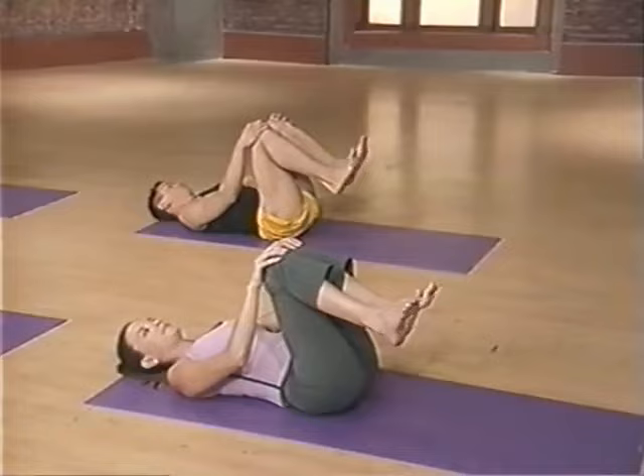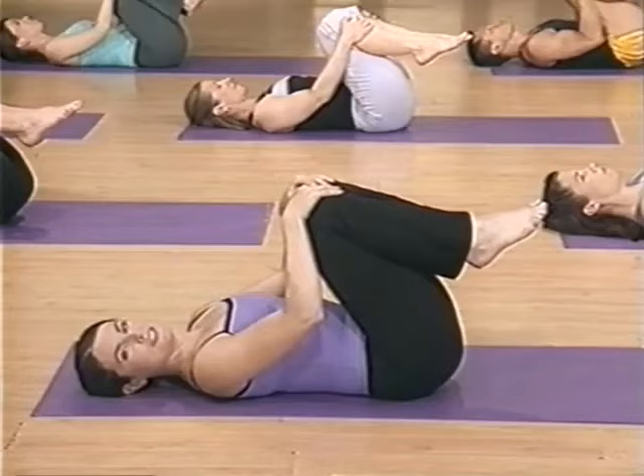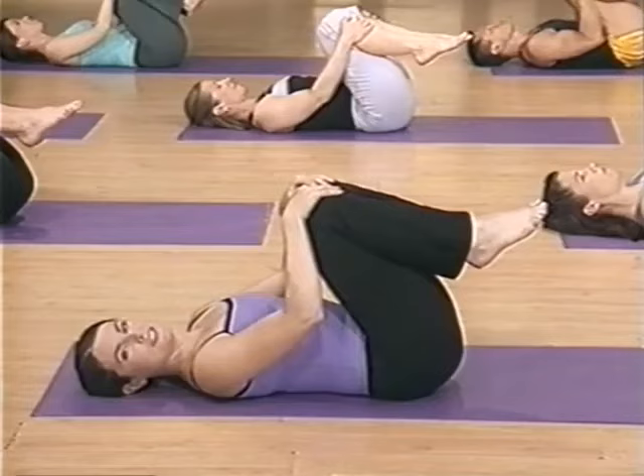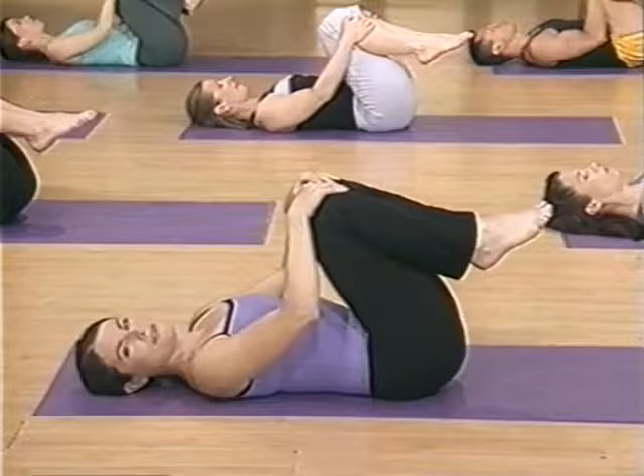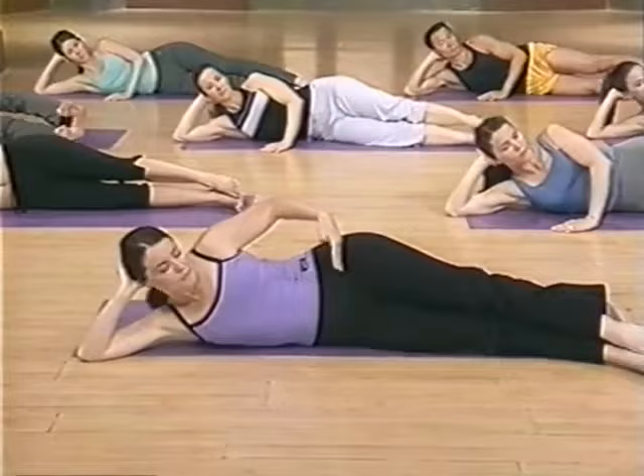Drop your head and shake side to side and wiggle those toes. Breathe. Just feel the stretch and release your back and relax with a nice breath in, and gently release it out. Okay, we're moving on. Bring yourself onto your side facing us and prop your head up with your hand.